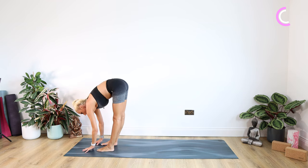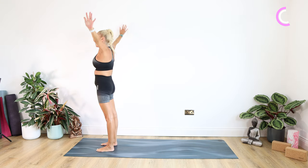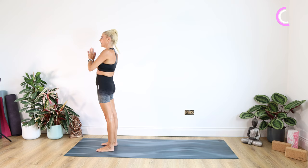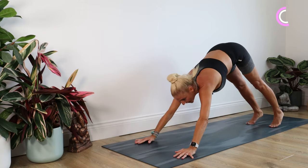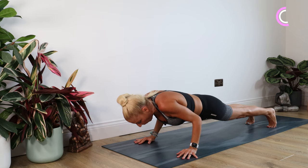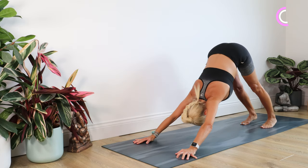Looking forward. Stepping, walking or jumping in between those hands. Inhaling the arms up, look up. Exhaling arms by your side. Inhaling, exhaling into prayer. Inhaling the arms up, look up. Exhaling forward and down to a standing forward bend. Stepping, walking or jumping back into plank. Exhaling down — knees or chaturanga for five, four, three, two, one. Inhaling into cobra or up dog, exhale back into down dog.